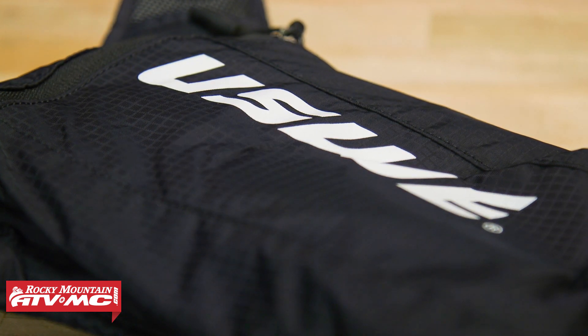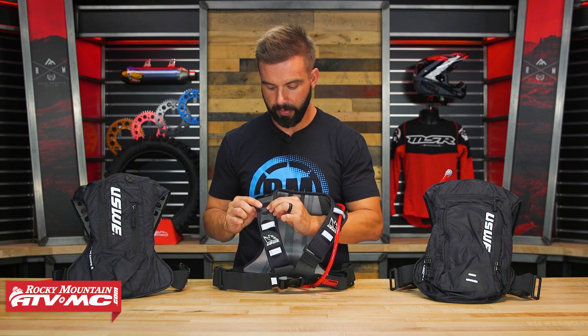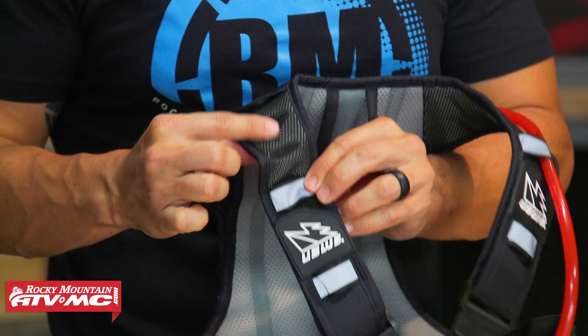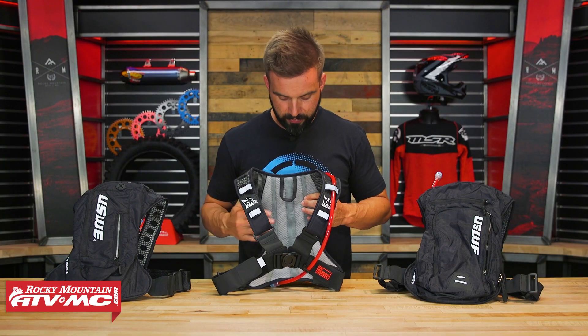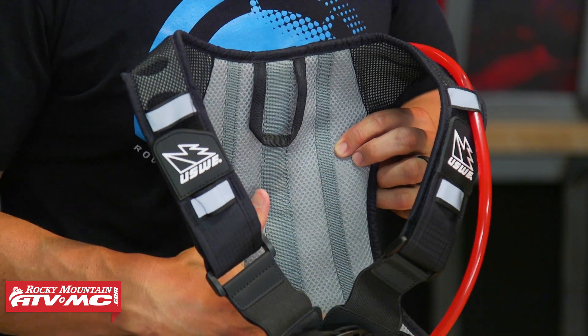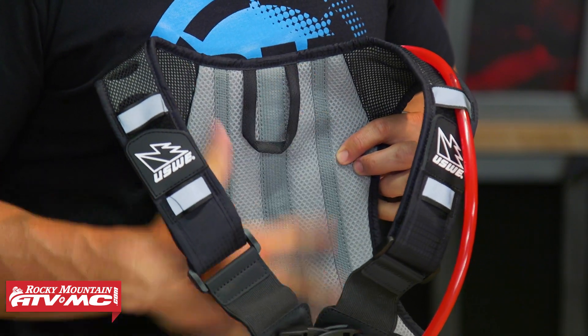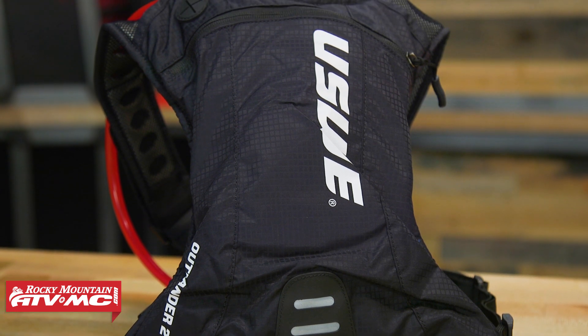With the shoulder straps — same on all three — you'll notice on the Outlander series that the shoulder straps are all mesh construction with a lot of ventilation. Just like with the shoulder straps, on the back you do have a little bit of padding, but again all mesh construction there, just trying to get as much airflow through that as possible. So if that's what you're looking for, that's what these are designed to offer.